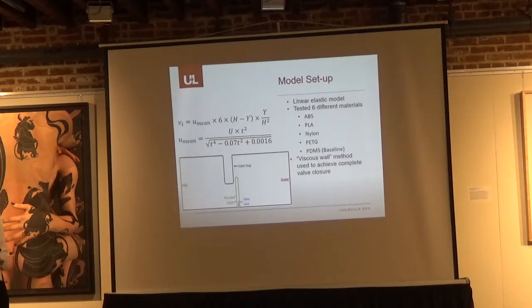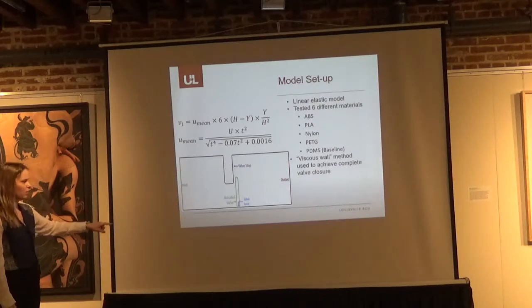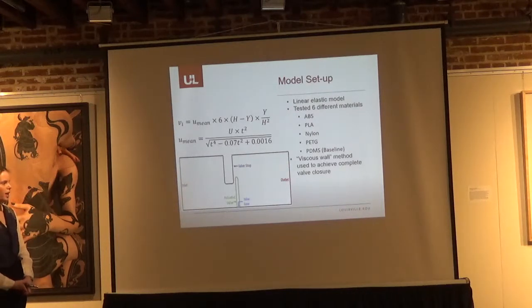For our model setup, we used a very simple microfluidic structure just to understand how the fluid-structure interaction works. We have an inlet and outlet, an actuated valve shown in green, and a valve stop, which is just a restriction. If there is backflow, the valve will hit it and fluid will re-enter the previous channel. We tested six different materials: ABS, PLA, nylon, PETG, TPU, and PDMS, which was used as a baseline since it is commonly used for microfluidics.